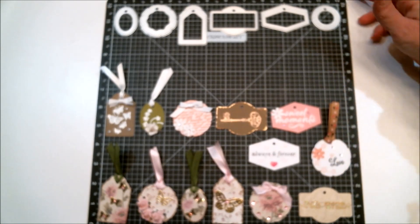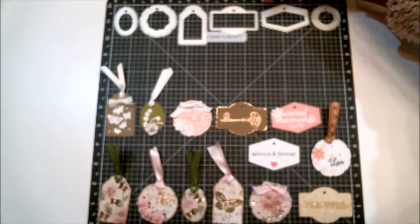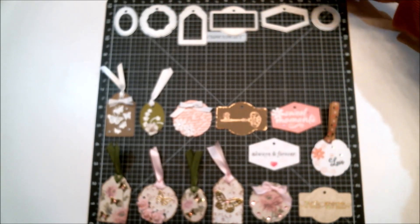Hi everyone! If you watched last week when I shared that envelope mini album I made, you saw that I went crazy making tags. I fell in love with that die set, and since then I have decorated those tags and made a card using one of the tags on it. I want to share it with you, so let's head on over to the craft table. Here they are, along with the die set I used, which is called Stitched Note Tag Dies.